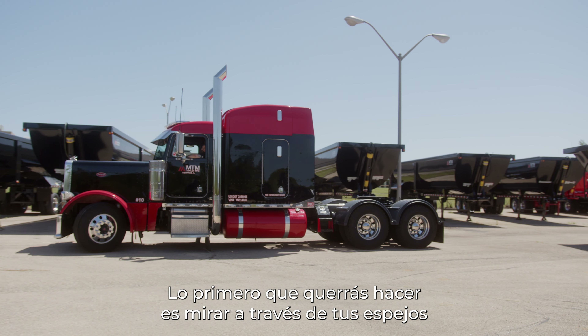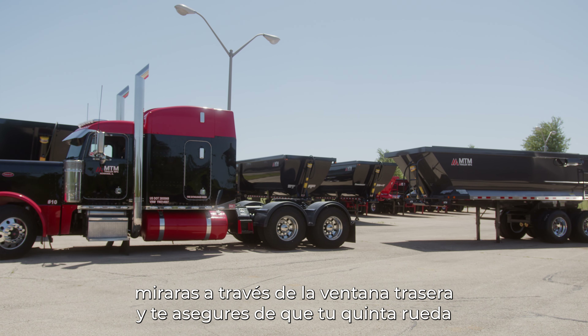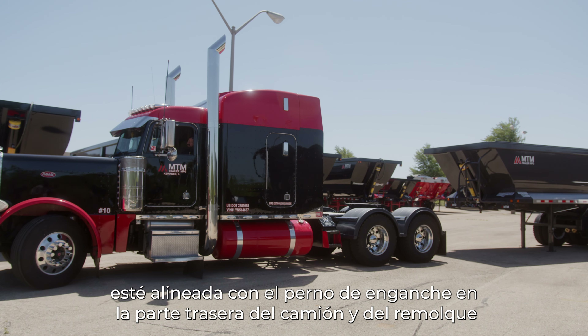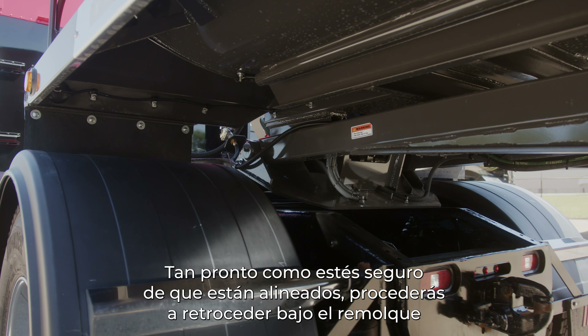You're going to look either through your mirrors, or if you have a rear window in your day cab semi, you'll look through the back window and make sure that your fifth wheel is lined up with the kingpin in the back of the truck and the trailer. As soon as you're sure that they are aligned, you'll go ahead and back under the trailer.